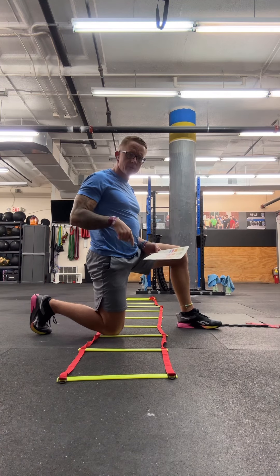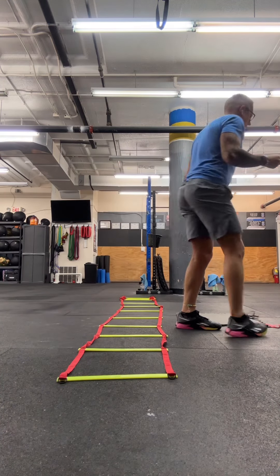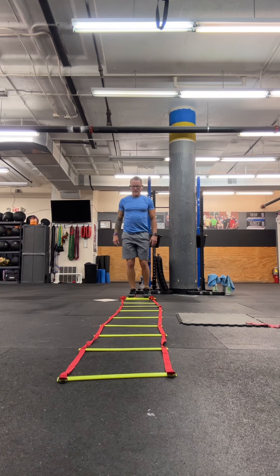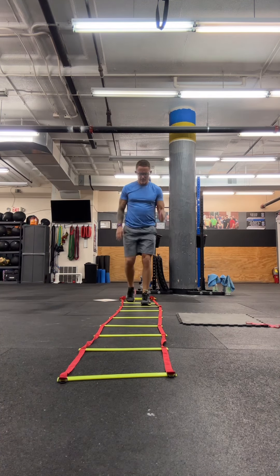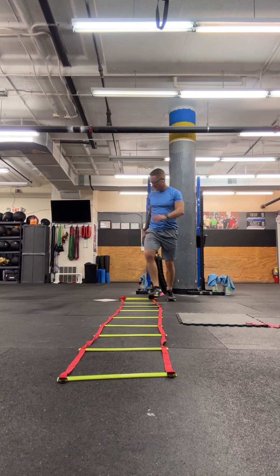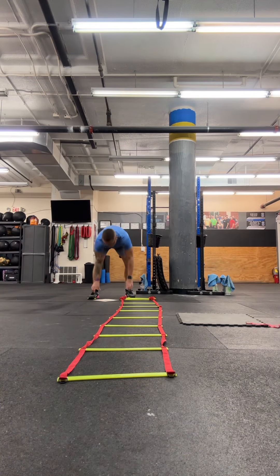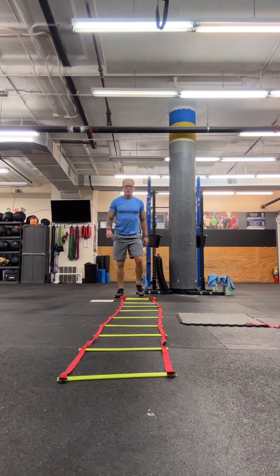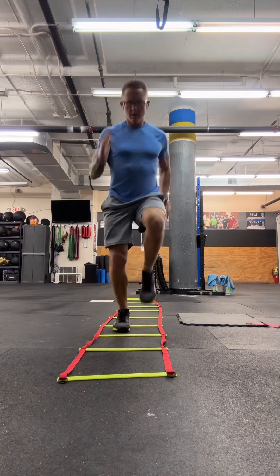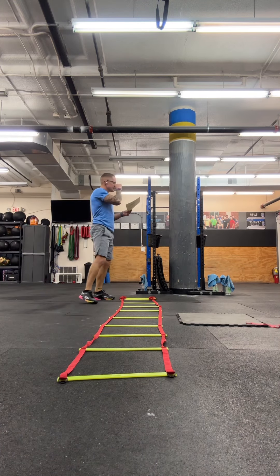Then we're going to move into some footwork. You can do this with a ladder or just some strips of duct tape on the floor. The first one is high knees — start by going every square. As you come through the ladder, drive the knees up and make contact with the floor with both feet in each hole, at full speed. After you do every square, you're going to go every other square — still driving the knees high, keeping the elbows nice and close, but skipping holes.